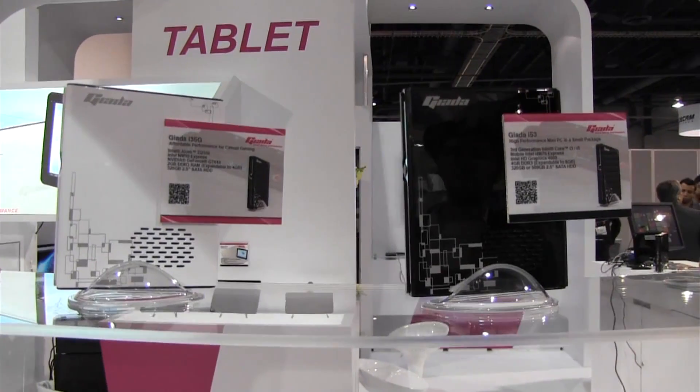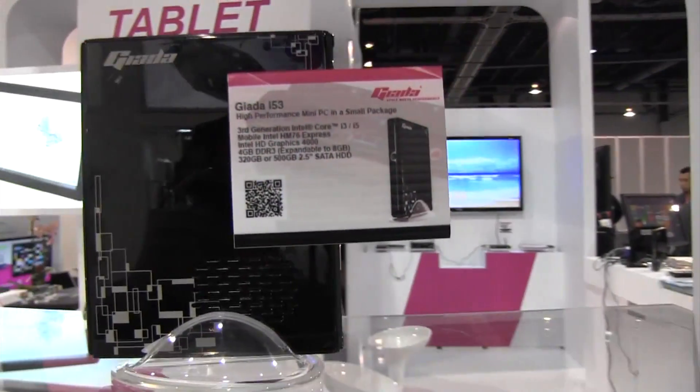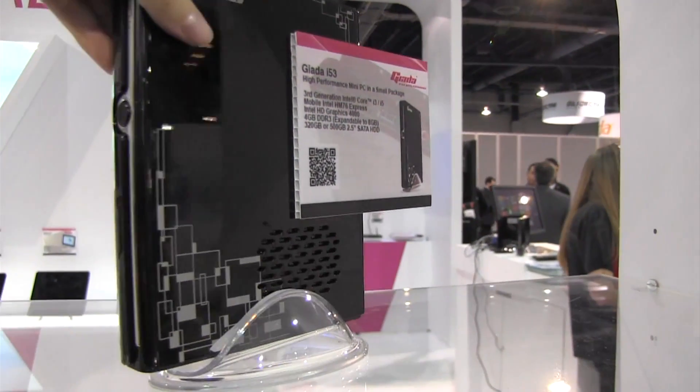Nicole Scott here from Mobile Geeks, and here we have a couple of net tops for you to check out — the Gietta i53. This is running a Core i3 or Core i5; the i5 will cost you about $500.